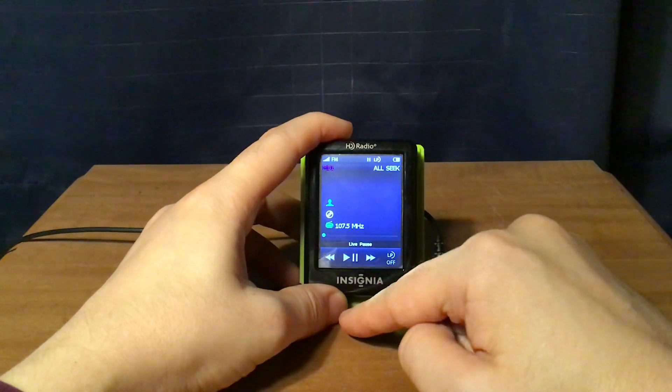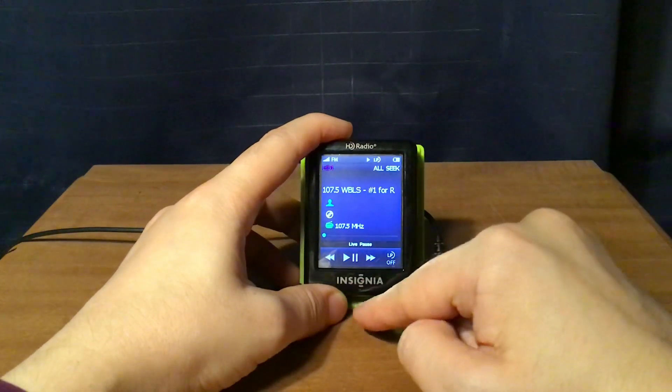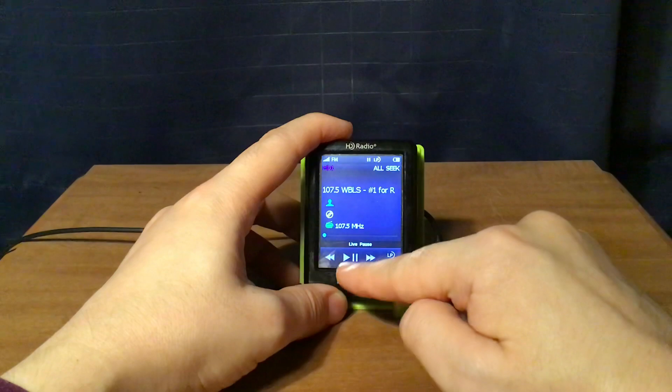I can pause and then play again. The forward button will forward you through that paused live broadcast.